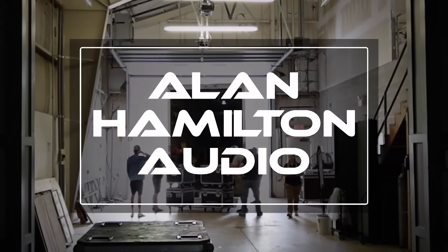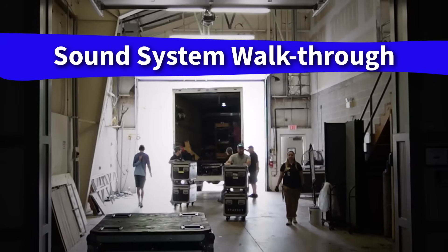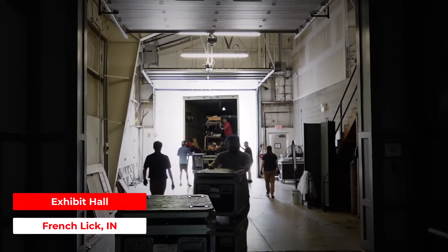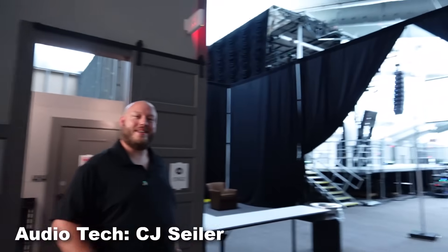Every PA looks a little different depending on the gig, the room, and even the band. Today CJ and I are walking you through our setup — not just to show you what's in the air, but to share the little choices and tricks along the way that make it all work. Yeah, why don't you follow me?